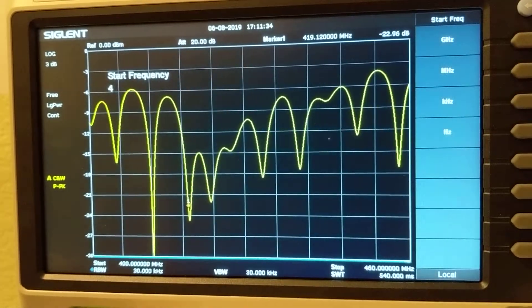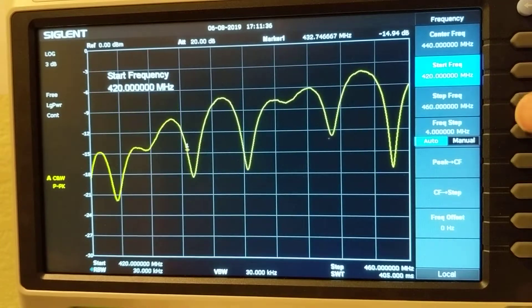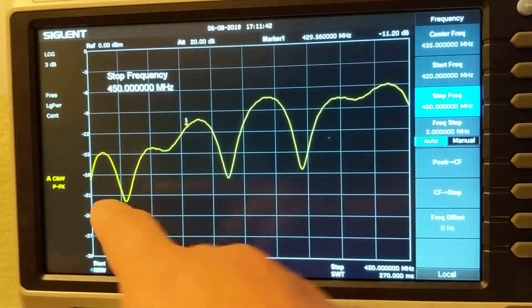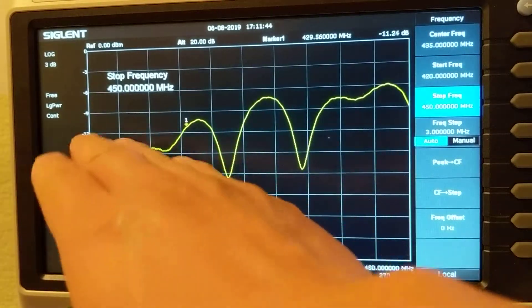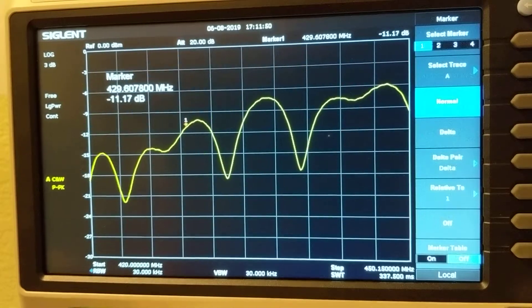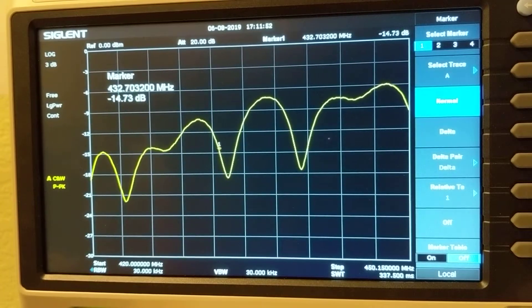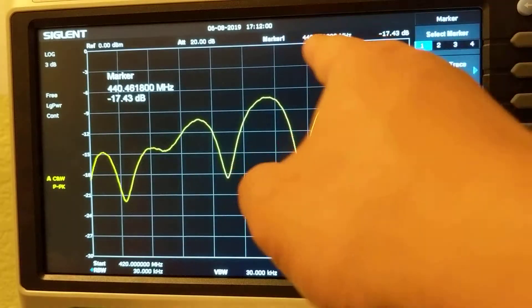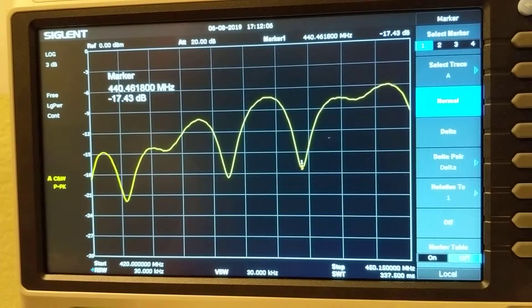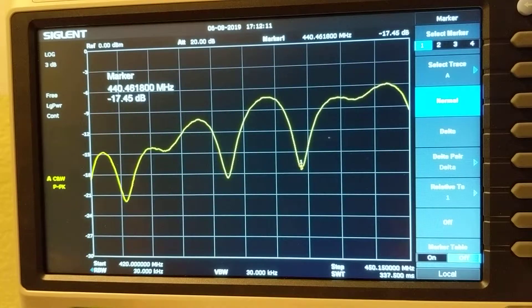Let me narrow the sweep to 420 to 450 megahertz — that's the actual UHF amateur band. In general, at 440 megahertz where I like to transmit, the SWR reading is about 17 dB down, which is around 1.2 to 1.3 SWR. That's quite usable.